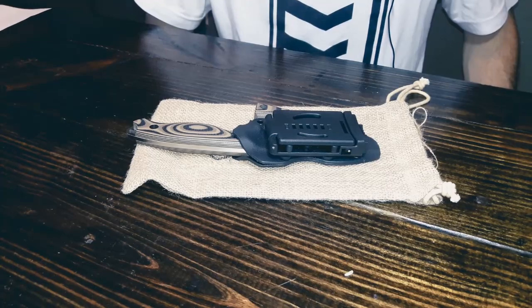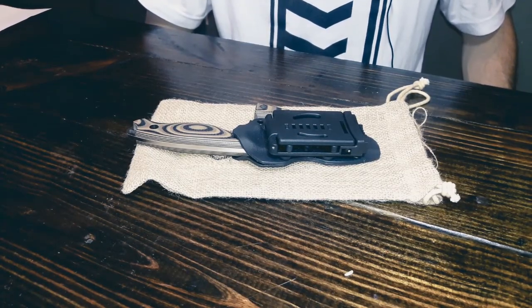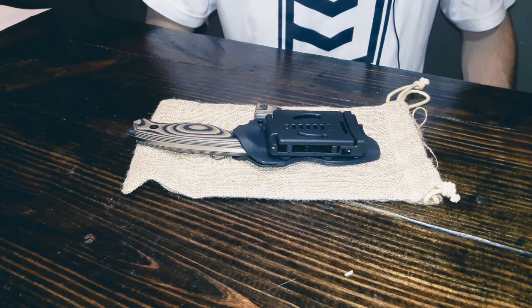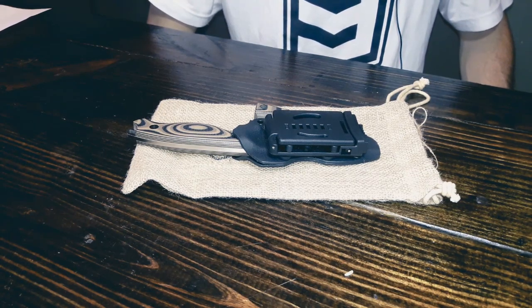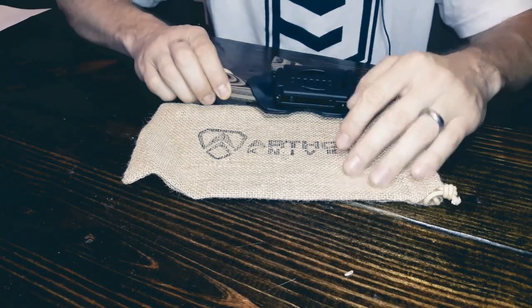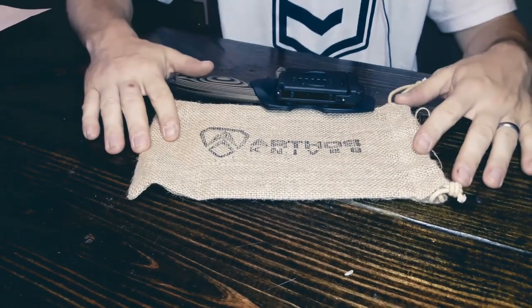Let's get a close and personal look at the Arthos. There are a lot of parts and pieces here that didn't get a lot of showcase in the beginning of the video because they were well hidden and well constructed. The Arthos comes in this really cool bag, by the way. It makes you feel like you're opening something from another time.